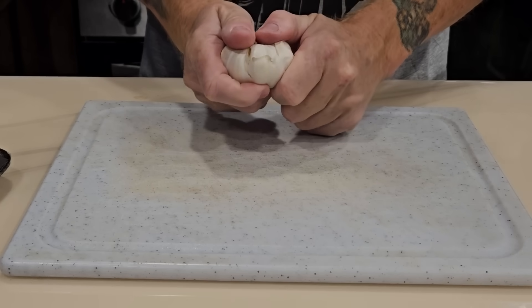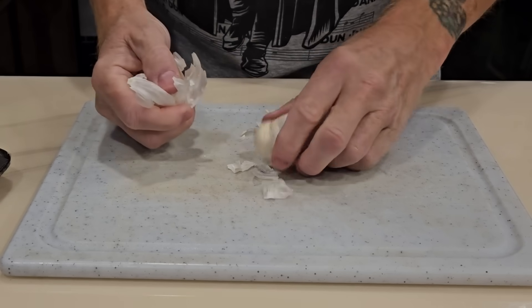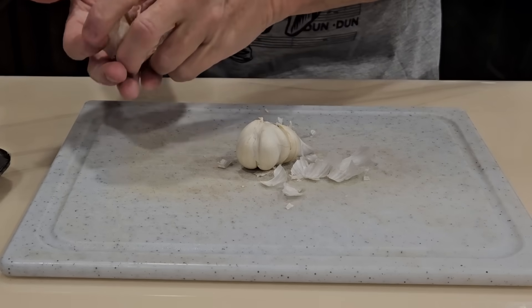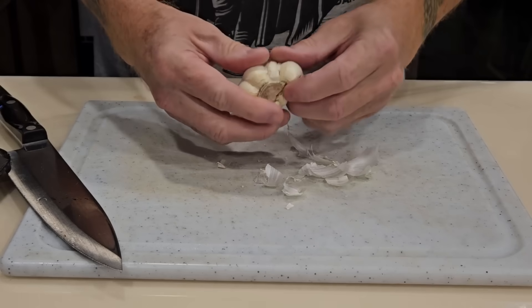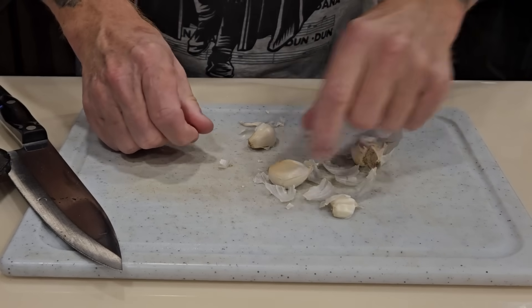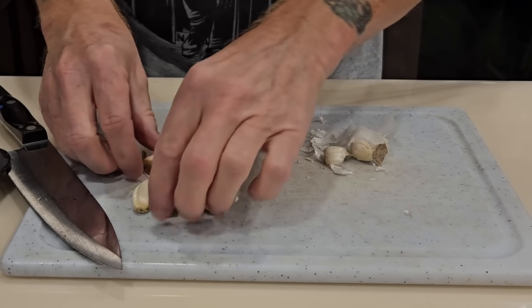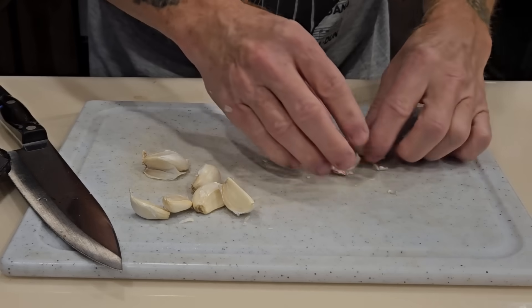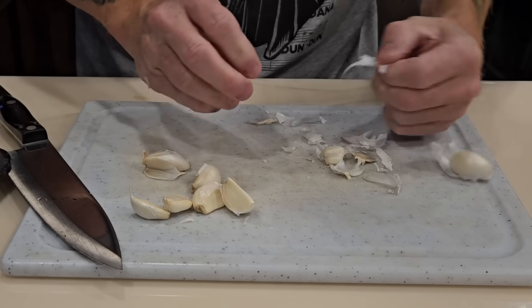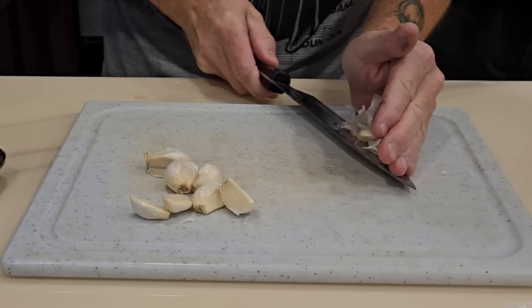I have a garlic clove here, and the first thing I want to do is break a few of these loose. We want a fair amount of garlic today, so we're going to go with about this much, and the rest we'll just bag up for later. Here's how I do garlic - you guys probably have your own ways. First thing is to break these down into pieces and sort of set them off to the side, even though they've still got skin on them.